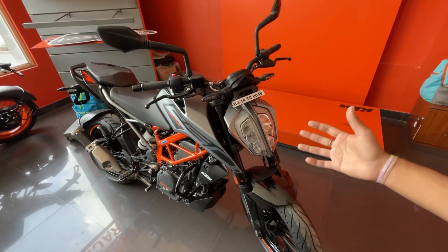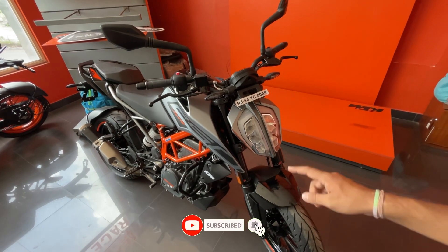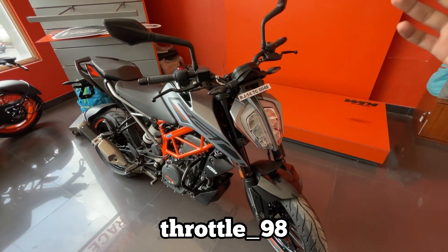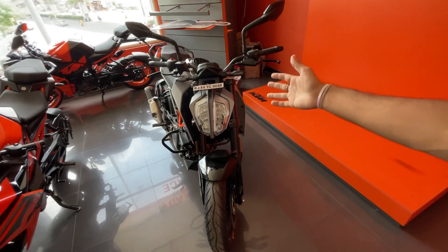What do you think — is Duke 250 a good price? Let us know in the comments. If you like this video, like and share it. Don't forget to subscribe. My Instagram handle is Throttle-98. We'll see you all next time. Thank you — stay happy and ride safe. Bye-bye.